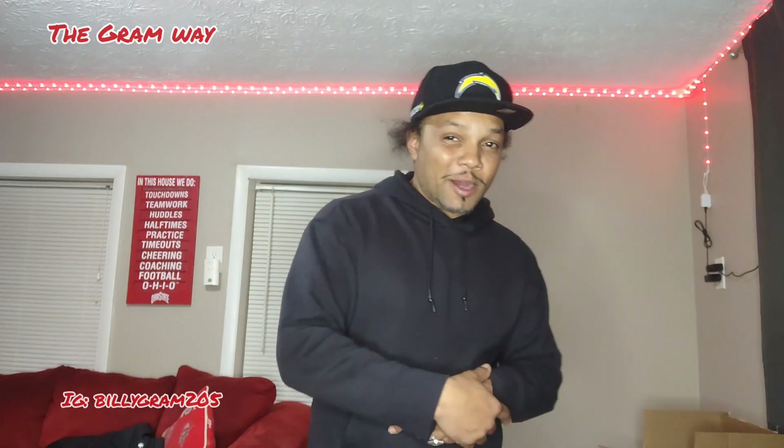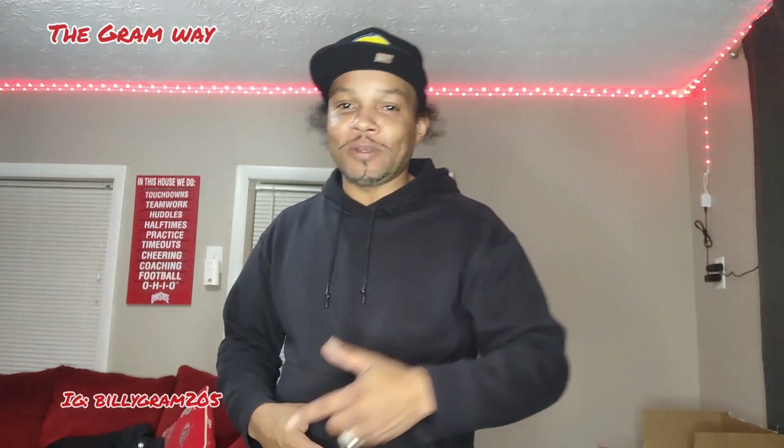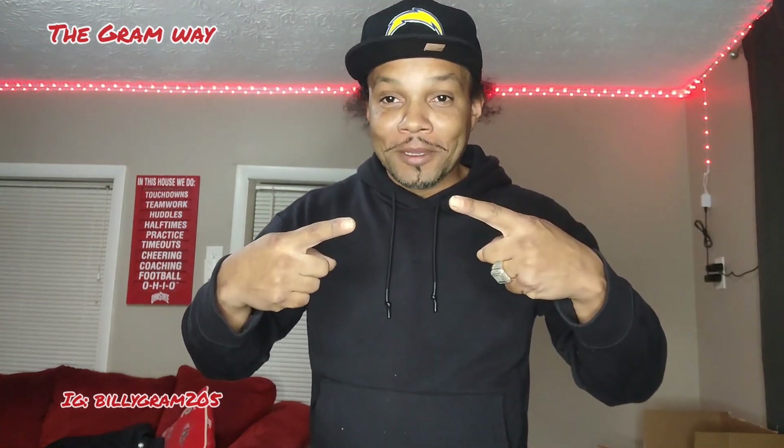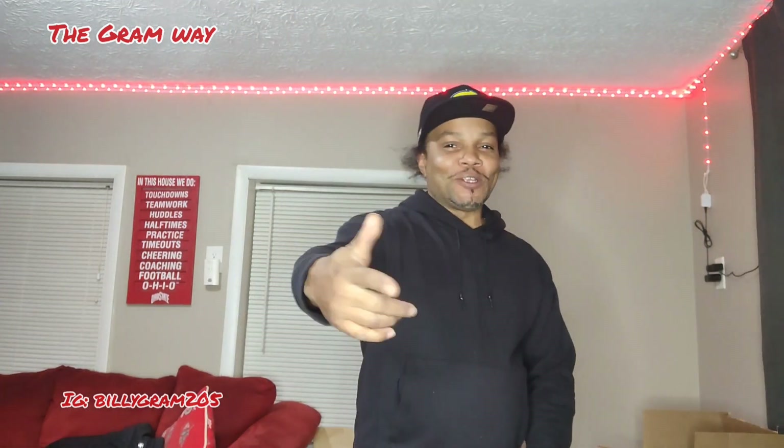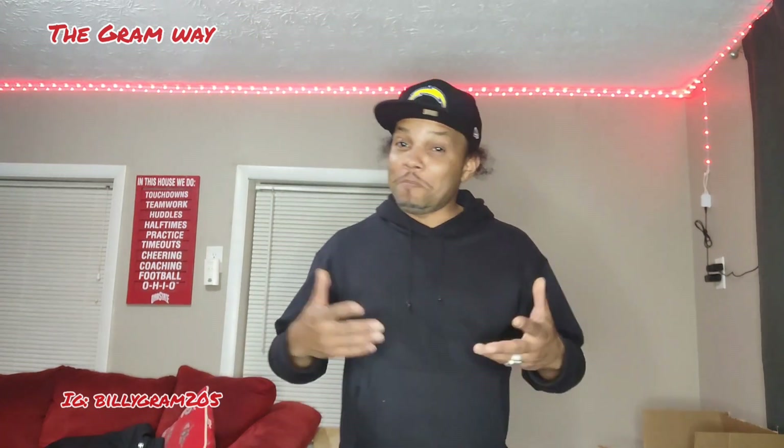Appreciate y'all for watching, man. Go hit that like, subscribe, and that share button. Y'all can also hit that notification bell — that's going to tell you when I'm dropping videos so y'all ain't got to miss none. That's all I'm saying. Appreciate y'all, man. Every 100 subscribers, I will be buying not one, but two of my subscribers' lunch. Once we get to 1,000, I'm giving away a bag, and after that, the giveaway's only going to get bigger. You dig? And that's the Graham Way.